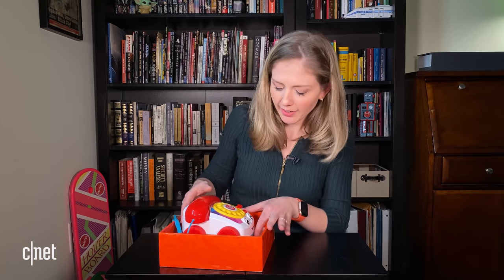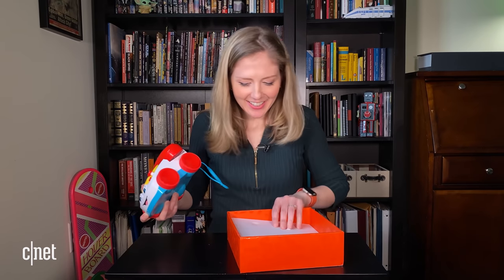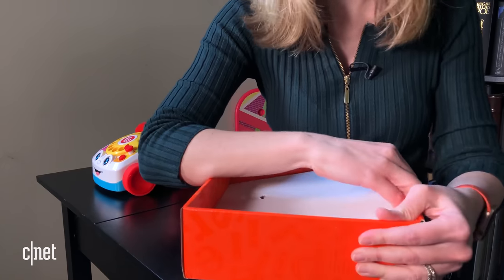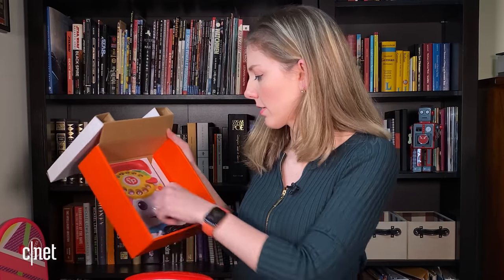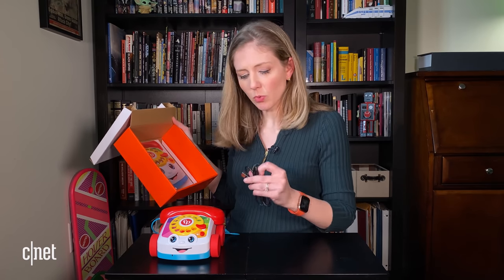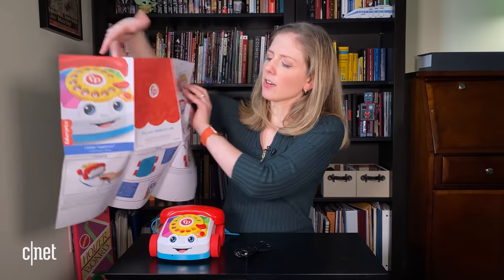Let's get you out, little buddy. There you go. Now you're free. What do we got inside? You got your USB charge cable — oh, USB-C. An owner's manual. Look how it folds out. You can just frame that. It's like art.